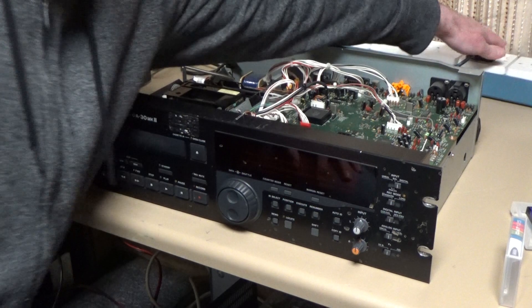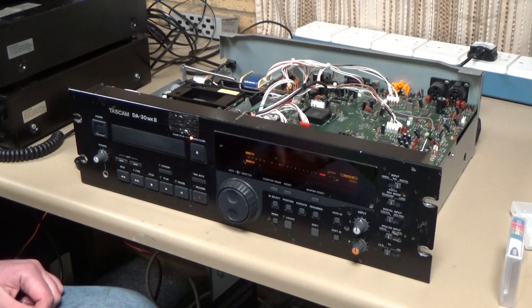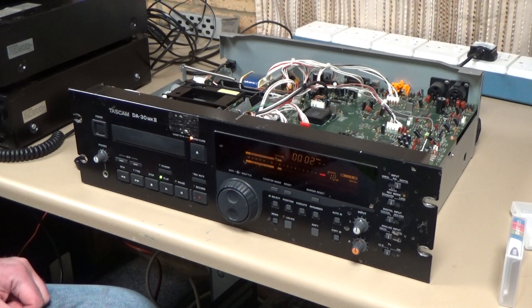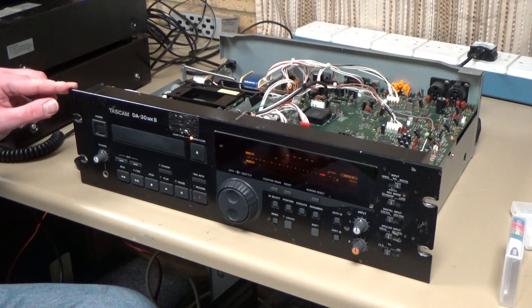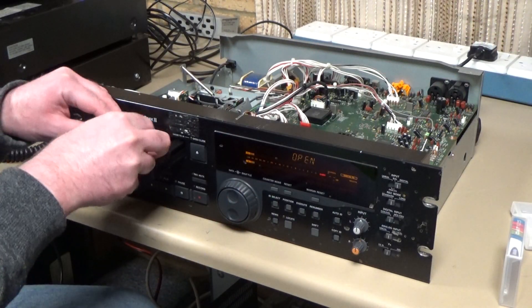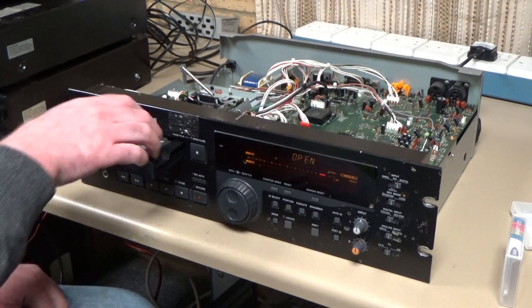Let's make sure it's still running after reassembly — yeah, it's lacing up fine and playing fine. Unfortunately I don't have any DAT tapes I can actually play to you because they've all got copyright material on them. I'll try loading the data tape again just out of interest — no, it still will not let you use a data tape, which is a bit unfortunate.